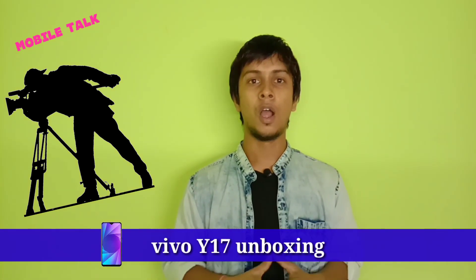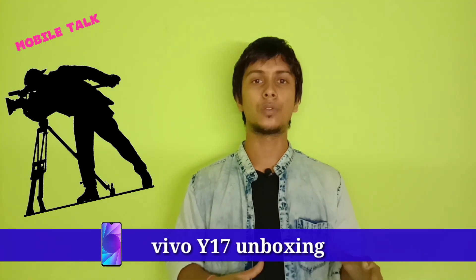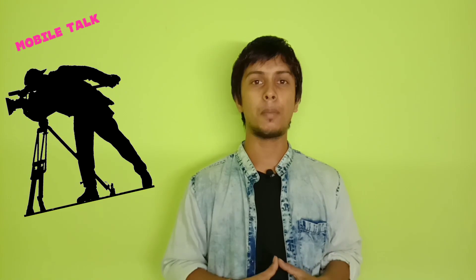Hey guys, this is Bakat and welcome back to my channel Mobile Talk. Vivo has launched a 5000mAh battery and triple camera mid-segment phone called the Vivo Y17, priced at 17,990 rupees only. Today we will talk about this phone and do a small unboxing and I'll tell you my opinion about it.